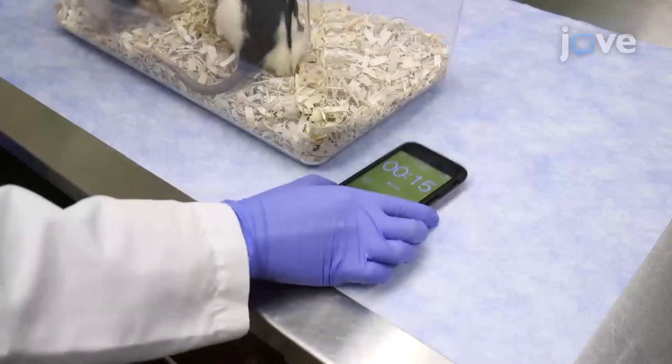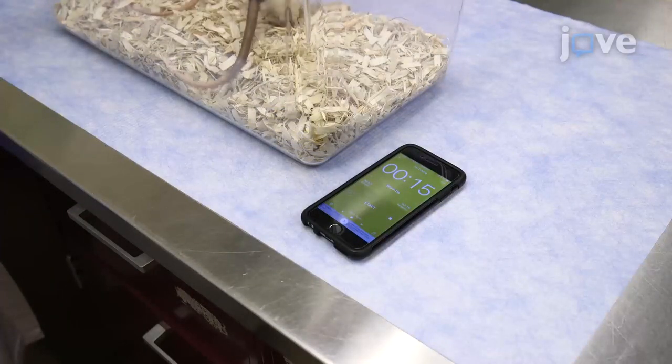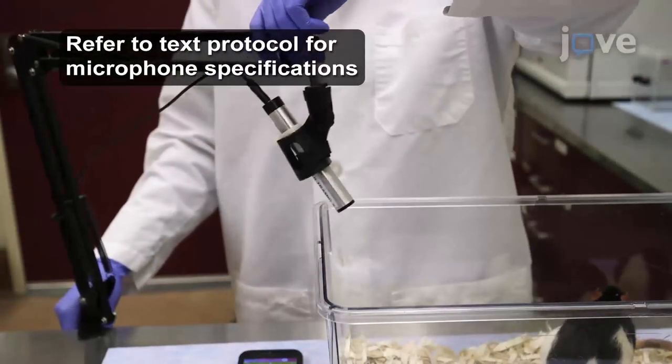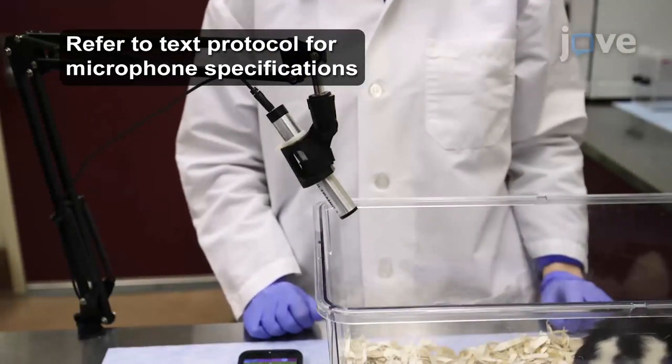Then, position a timer near the handling box where the handler can easily see it. To record vocalizations, suspend a microphone to the side of the handling box, low enough to clearly capture the vocalizations from the rats in the box.